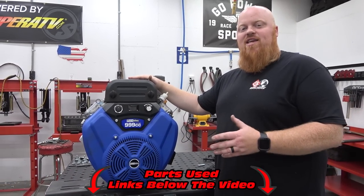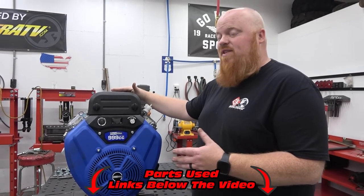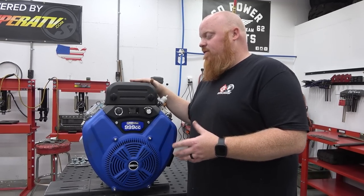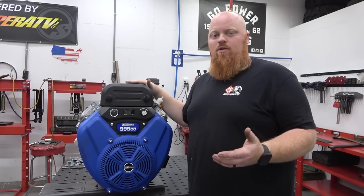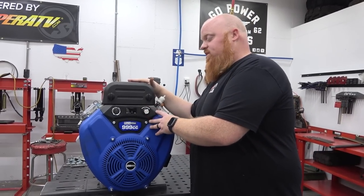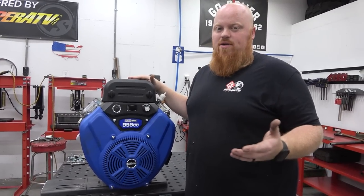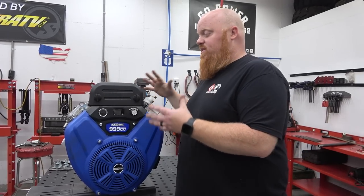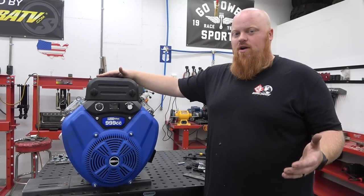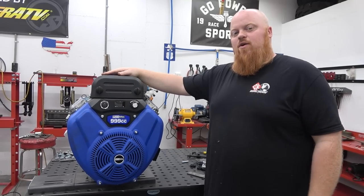Now if you haven't heard of this engine, this is the king of go-kart engines. This thing makes 58 foot-pounds of torque and 35 horsepower. To put that in perspective, a V-Twin from Harbor Freight only makes about 22 horsepower and about 30 to 35 foot-pounds of torque. So this engine is almost as if you took a Predator 670, fully built it, and it makes that stock. That means we should be able to successfully get over 100 foot-pounds of torque in a later video with performance mods.